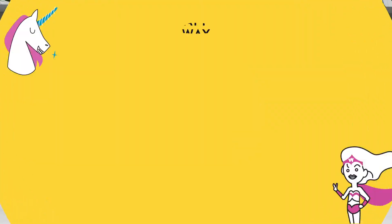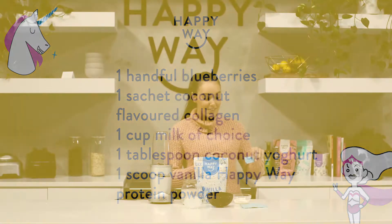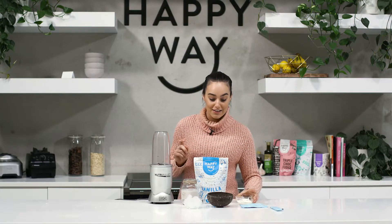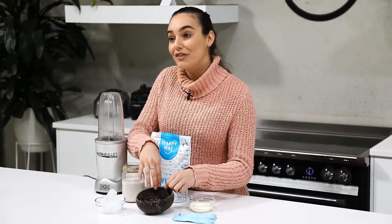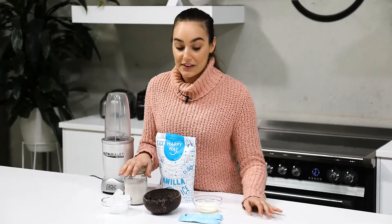So what you're going to need is one scoop of the vanilla protein powder, one sachet of the coconut On The Glow Beauty Dust, a tablespoon of coconut yogurt, a handful of blueberries, some ice, and coconut milk.